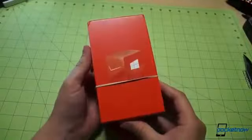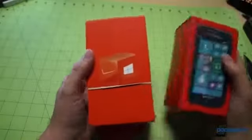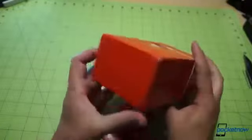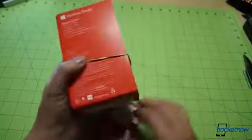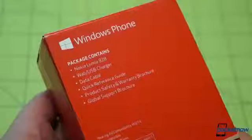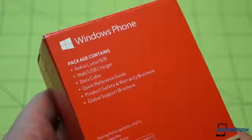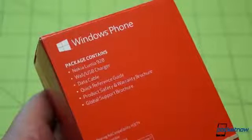Popping open the bag — there's our box. This looks an awful lot like the packaging for the Samsung Ativ Odyssey and also the Lumia 822, which we just returned. That bright red Verizon branding there should be no surprise, just we haven't seen it in a while. On the back, the box tells us to expect a 928 with a wall charger, data cable, reference guide, product safety and warranty, and global support brochure.